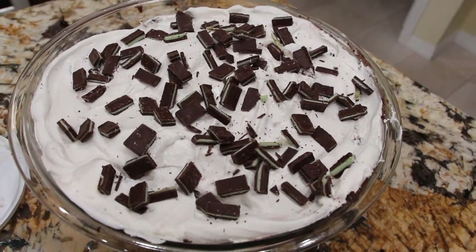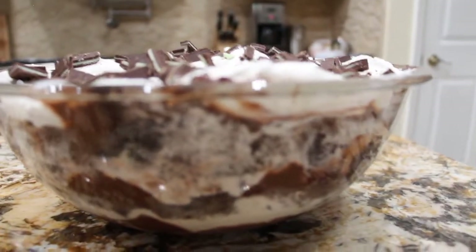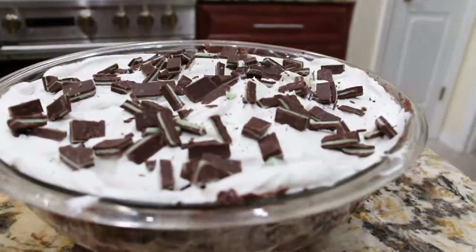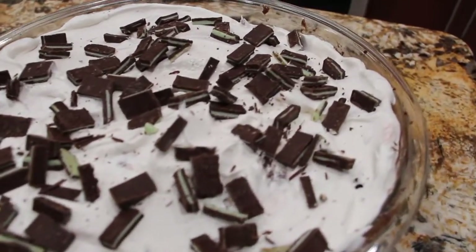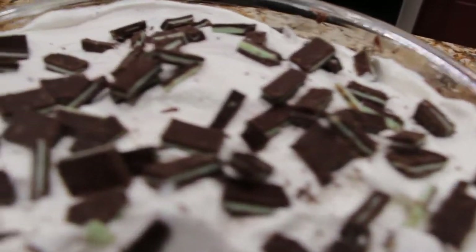And then I'll bring it to my barbecue. Now doesn't this look delicious? You can see the different layers. Well, thanks so much for tuning in to another episode of Cheryl's Home Cooking. I'll see you guys next video. Bye bye.